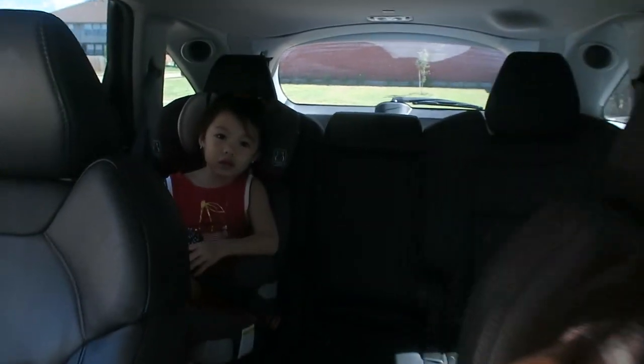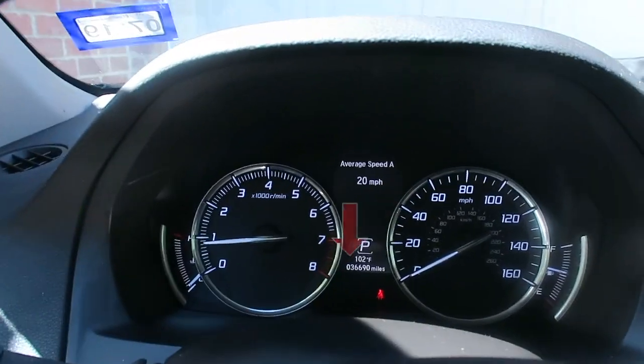Hi guys! So today we're gonna go to Michael's and do a little DIY project. It is fall, even though it doesn't feel like it in Texas. It's currently 101 degrees in October. But it is fall.